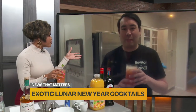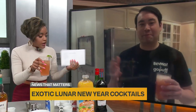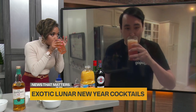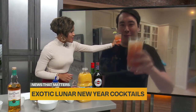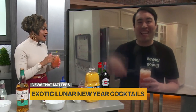Thank you so much, Mike Lee from BevMo, for joining us. We didn't have time to make our second cocktail — the New Year cocktail — unfortunately. But I'm going to try this Tiger Tail real quick. Cheers, my friend! Cheers to you. Happy New Year!